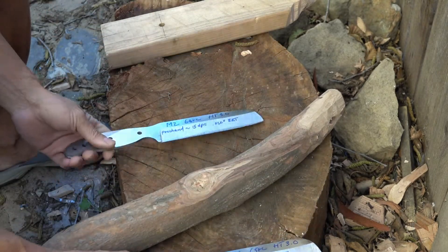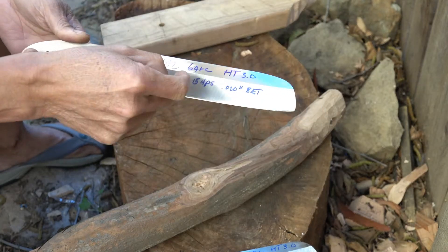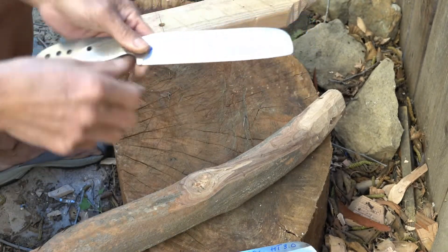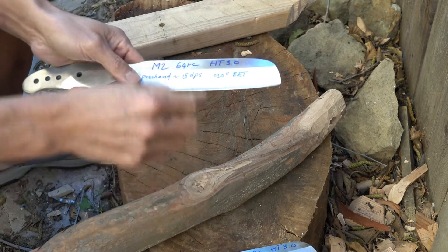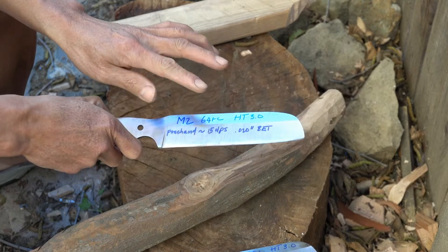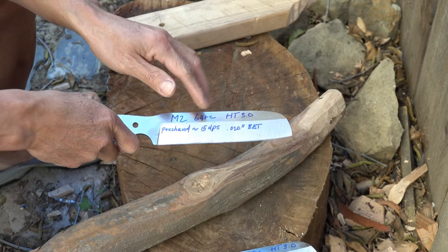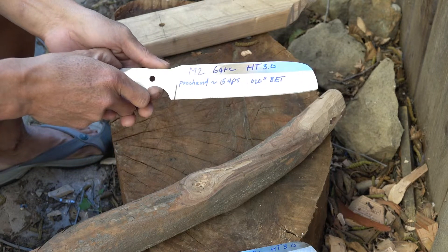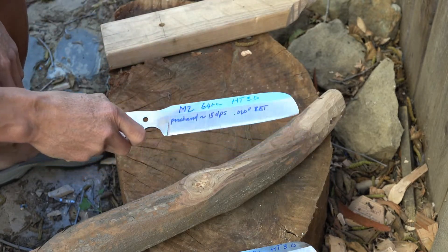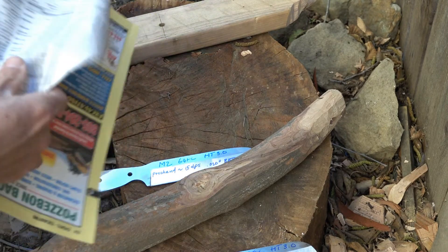The other knife is a regular M2. He took it to 64 Rockwell and it has pretty much similar geometry. I'm using the caliper when I grind so I make sure the thickness behind the edge is the same. I sharpen both, ending up with a silicon carbide water stone about 400 grit. And I use DMT extra fine to deburr quickly — just a few rubs. So basically the edge starts out serviceable.